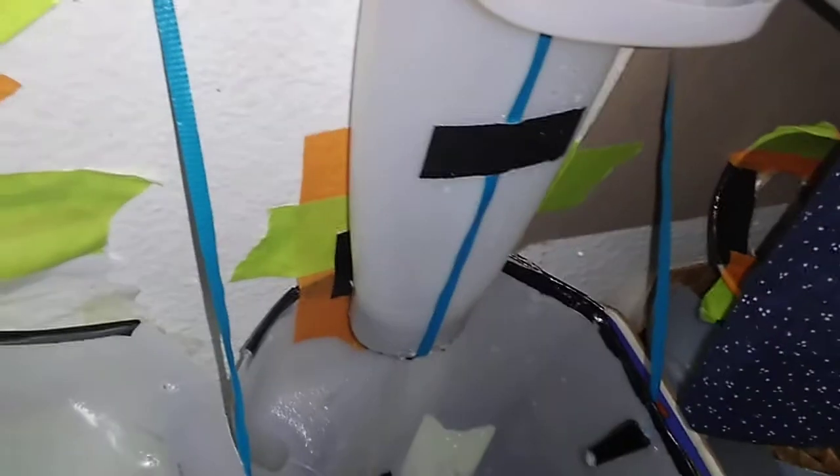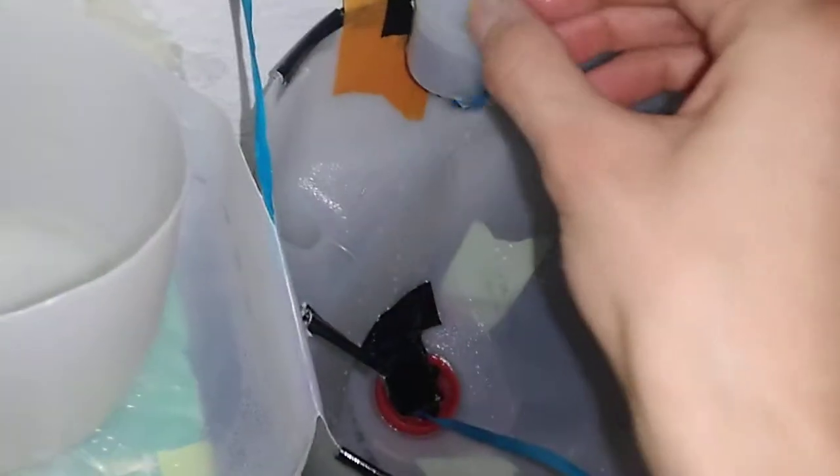Alright, I'm going to pour water into the urinal flushometer. Here goes.